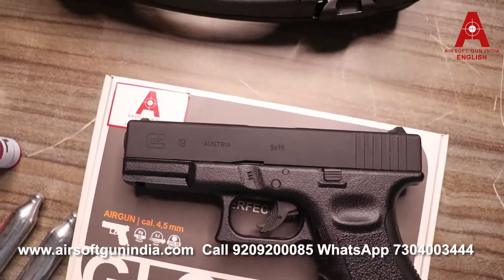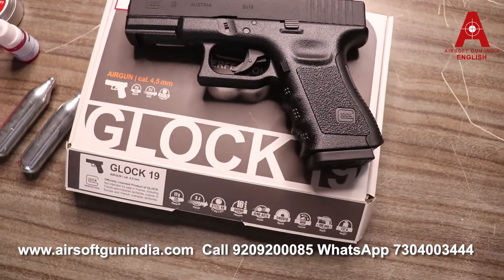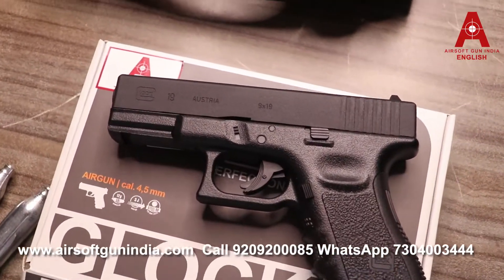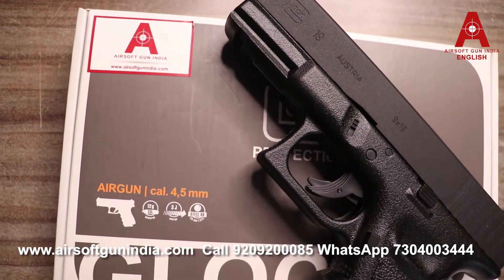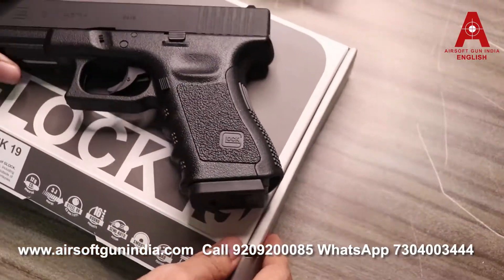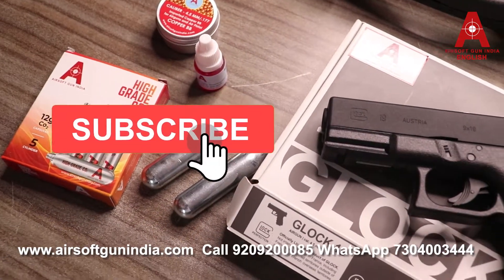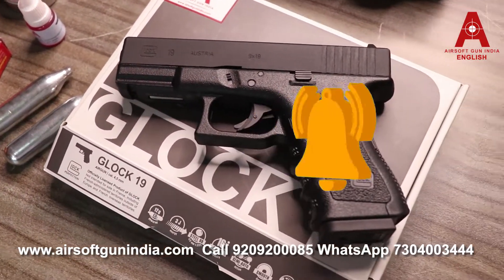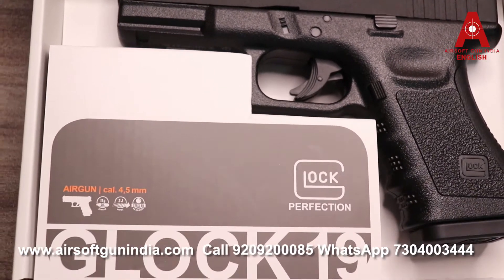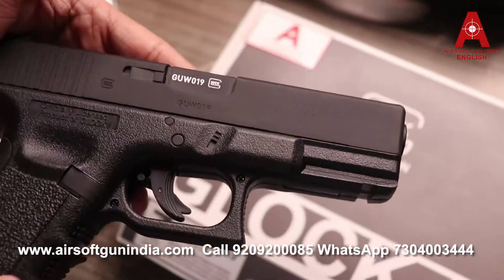Welcome to my YouTube channel Sons of Gun India English. Today I'm going to present another latest version of Glock. This is not the Glock 17 — it's the latest version available in India, and that's the Glock 19, as you can see right here. Subscribe to my YouTube channel and hit the bell icon for more and latest videos.